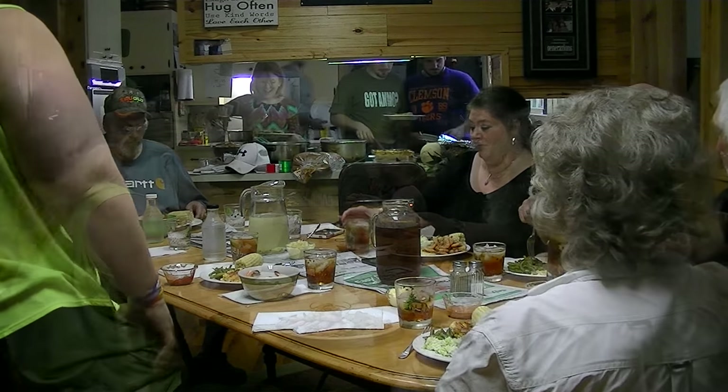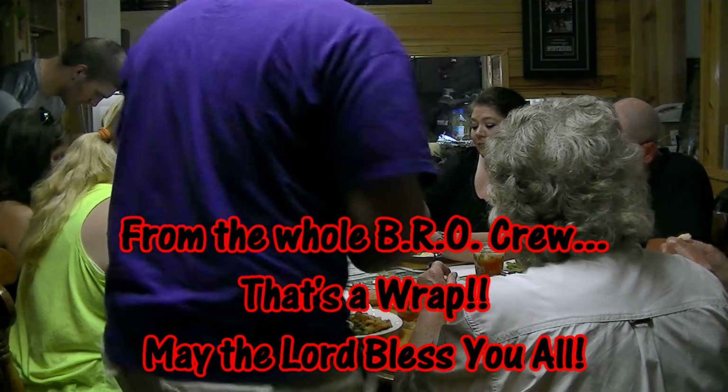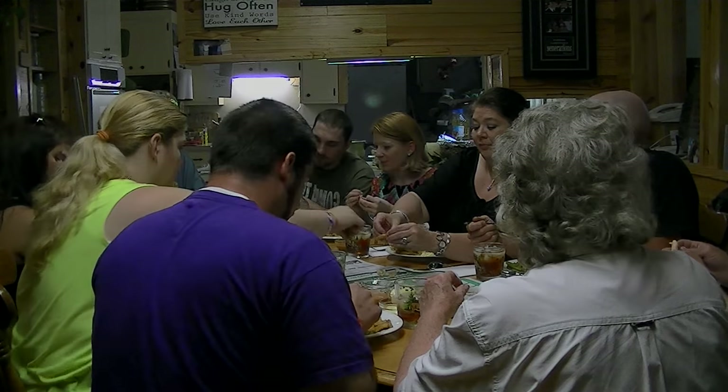Look at that. We didn't take the time to peel the shrimp for y'all, so we don't put them on for y'all. We want boiled shrimp. I think it's great as well.